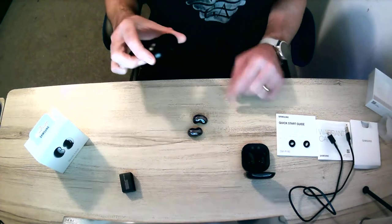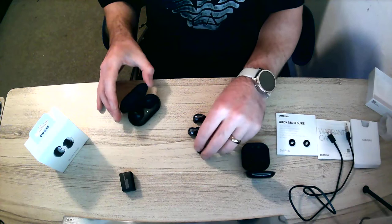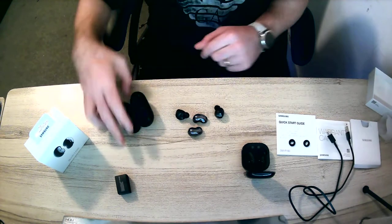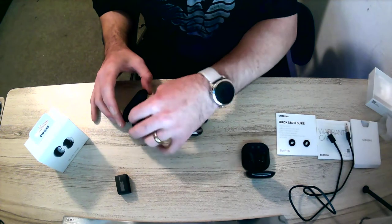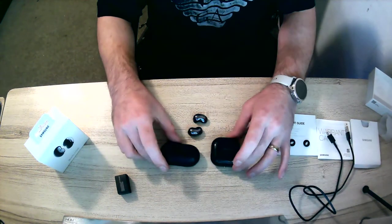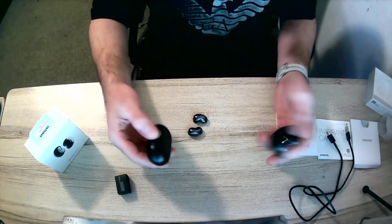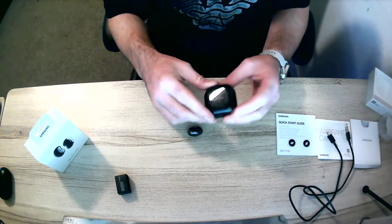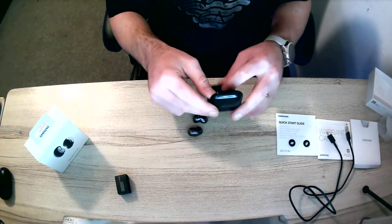Over here we have the older version of the Galaxy Buds, which are quite a different size — this bit goes into your ear. The new ones are smaller and the case looks neater and more attractive. The older one is heavier than the new one, but yes, the new ones look very nice and I can't wait to pair these up.